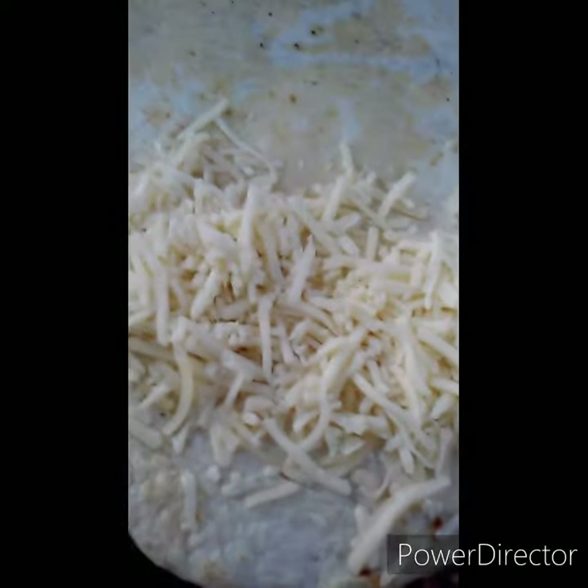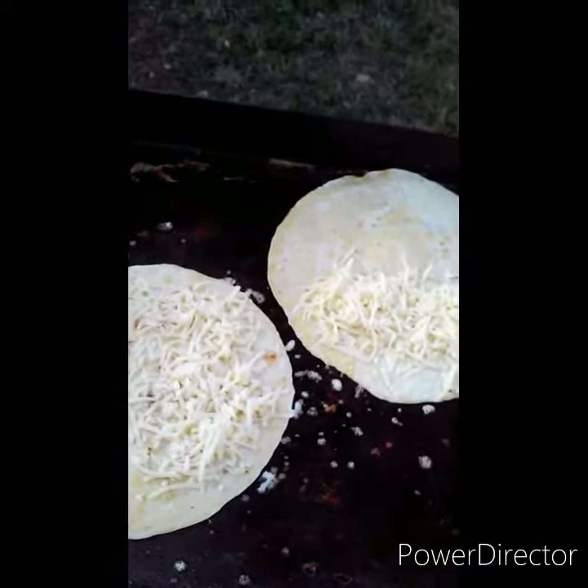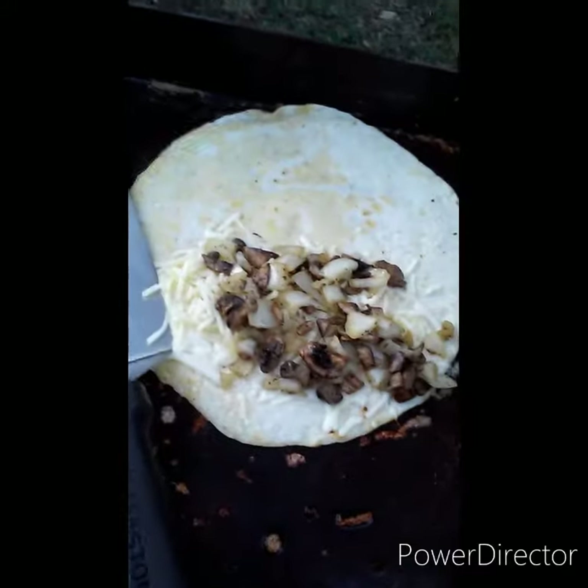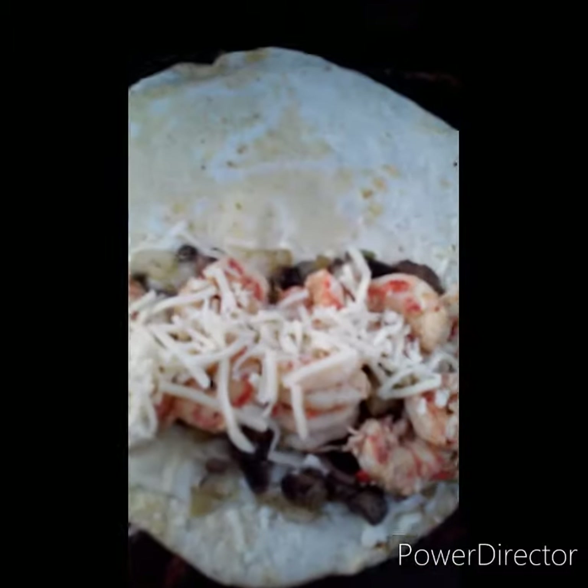Some of that quesadilla cheese on there. I'm gonna hit it next with the mushrooms and onion — the mush and the onion. Line up those shrimps on there with a little layer of cheese. I'm gonna flap this tortilla over.